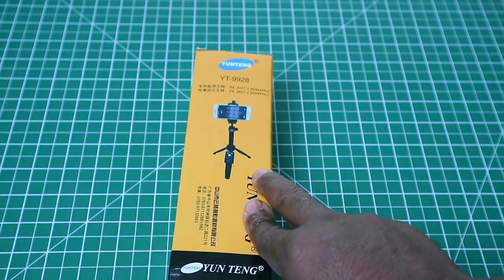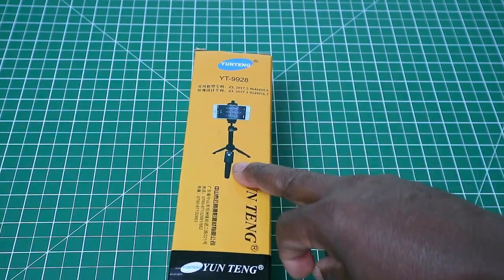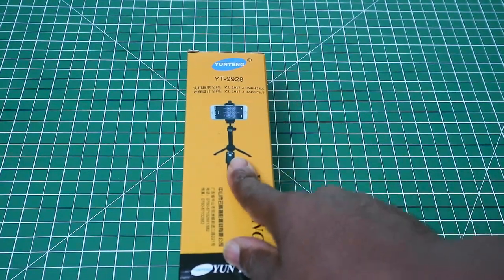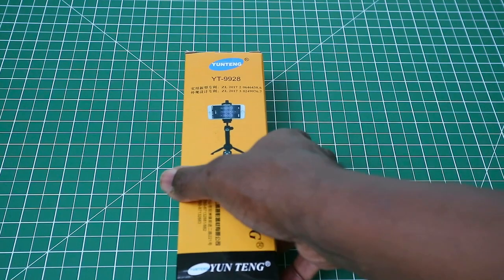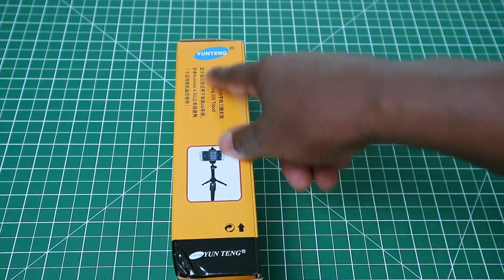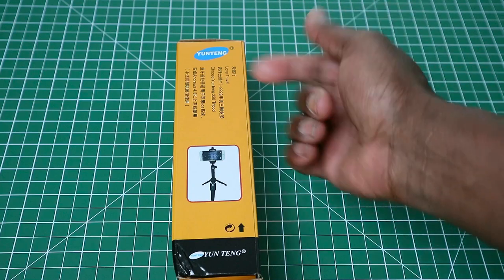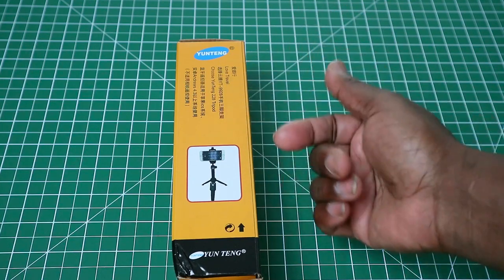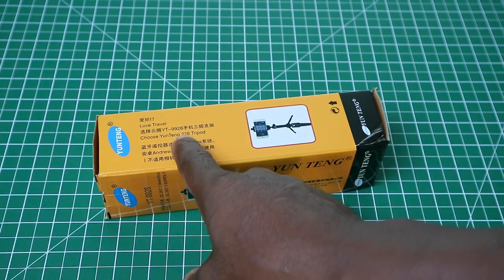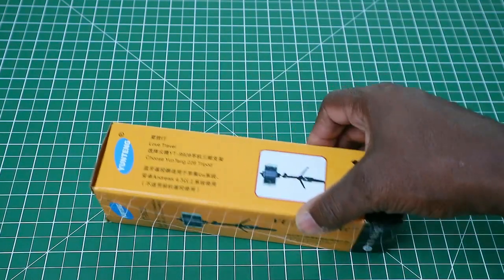I'll quickly go around the box — it shows you a picture of the selfie stick, and this has a Bluetooth shutter remote with it as well. Most of it is in Chinese; there are a few English words on there, basically telling you that it's a Yuntang YT-228 tripod, and 'Love Travel' is what's written on the side.